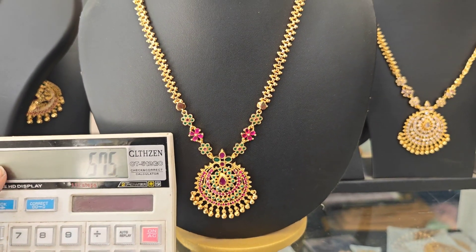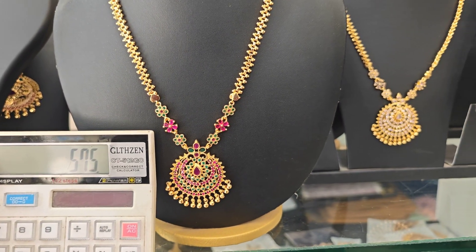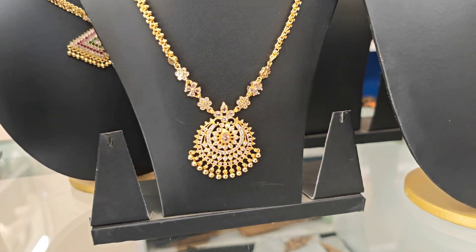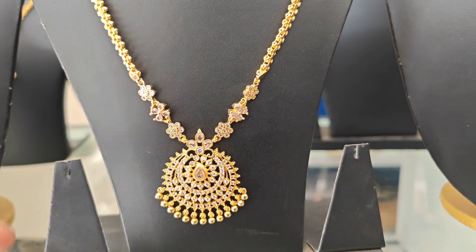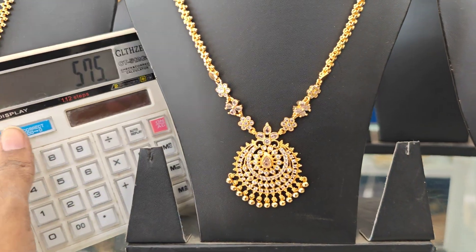Price is ₹575 plus shipping cost. Just wait until you want to place the order. Fully micro-plating back side chain. The Full White is the same — ₹575 plus shipping cost.